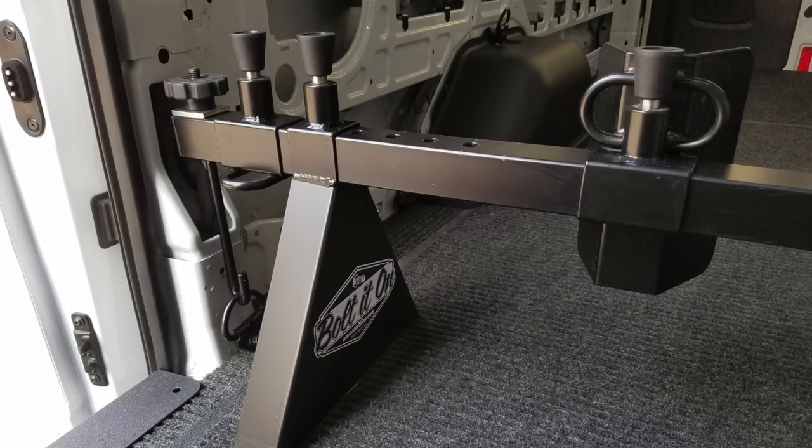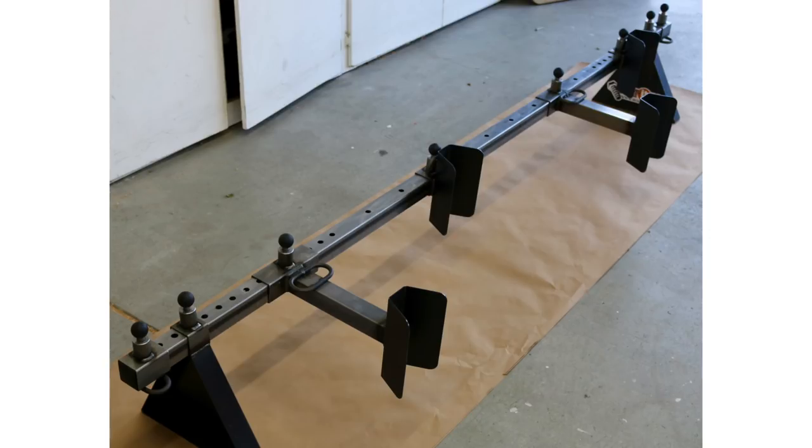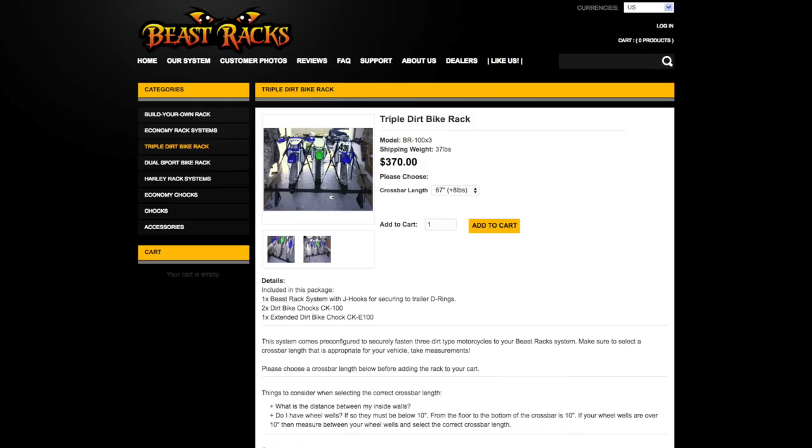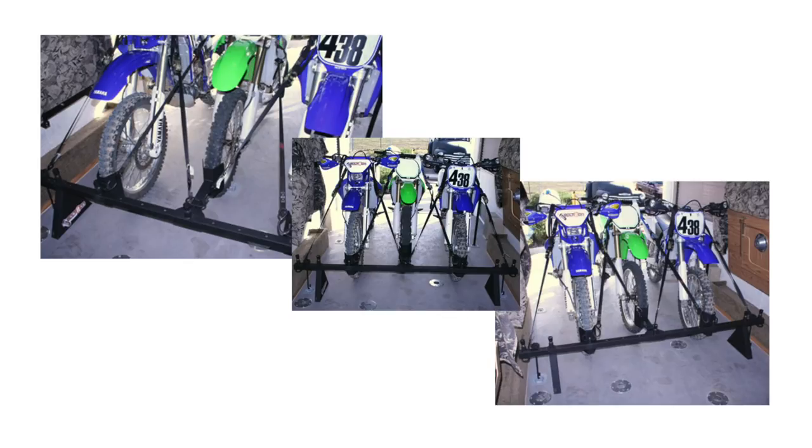One other concern with Bolt It On: how secure is the system? The two J-hooks go to the D-rings that are stock in the vehicle, but with three bikes — call it 250 to 300 pounds per bike — if you have 750 pounds on those two J-hooks and get in an accident, how well will that hold? We also found the Beast Racks while Googling. Their racks are very comparable to Bolt It On, but they offer an Econo version that caught my eye at $299 — close to Bolt It On but cheaper. Questions remain: how secure is it, and you still have to use straps.